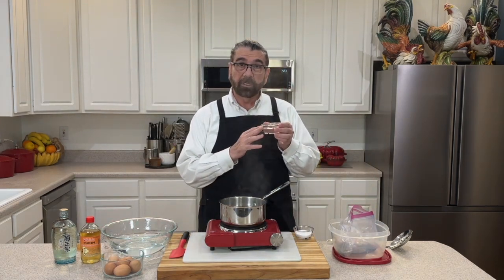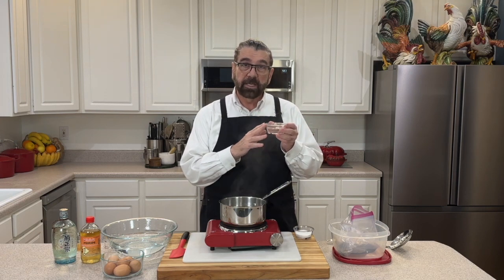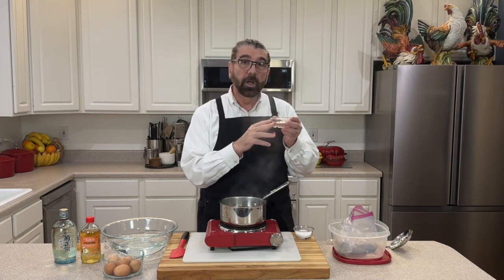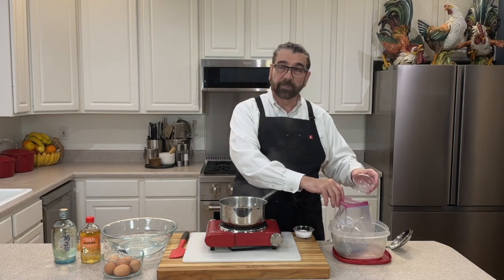Then I've got a quarter cup of sake. You can either put it in here like I'm going to do today, or you can heat this up and burn off the alcohol in it. I'm not going to be doing that today — I'm just going to mix it in here regular. So I've got a quarter cup of sake and we'll be putting that into our bag with our other ingredients.